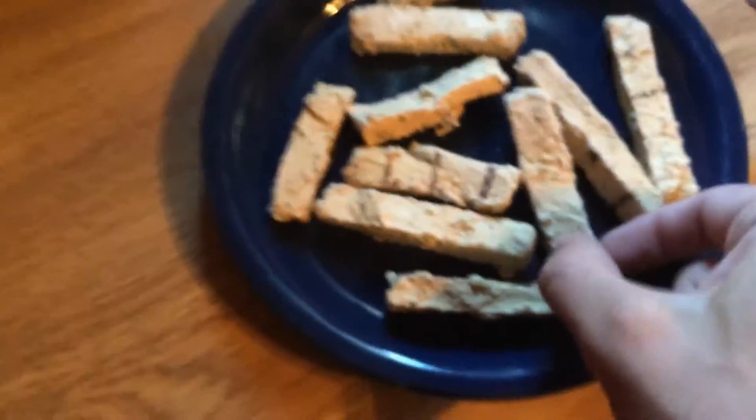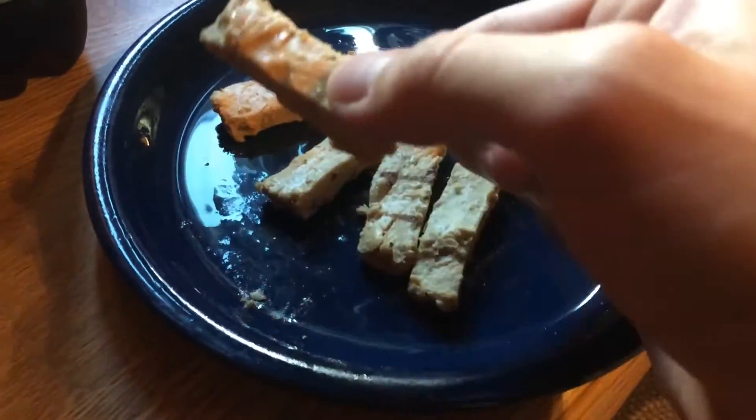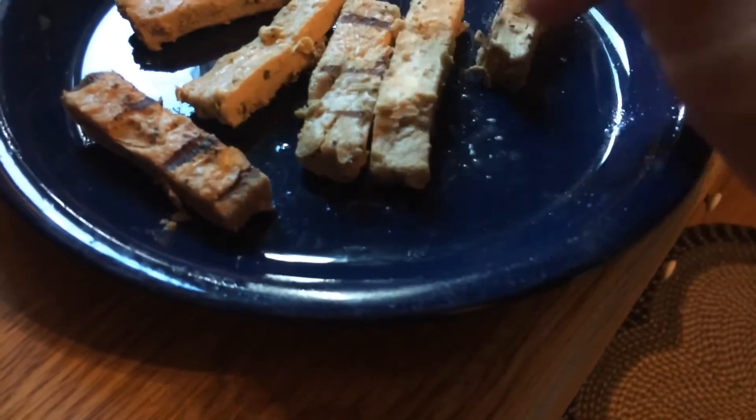I'm gonna heat this up — stay tuned for my honest review. I just opened it up — that looks like chicken, let's see what happens. Kind of looks like chicken. I'm gonna heat this in the microwave. Look at that — some vegan gains right there. It actually doesn't smell too bad, I can smell it cooking. Alright, pulling these out — it kind of looks like chicken, a little bit.